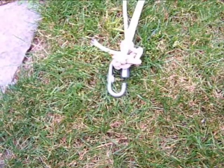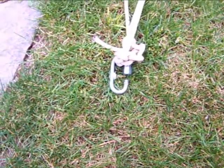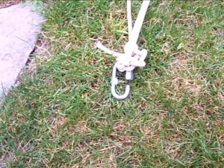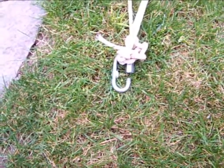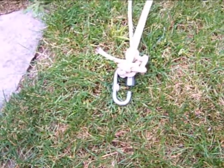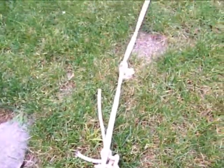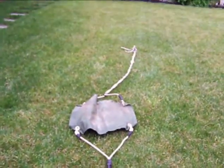This end of the sling arm just has some sort of a doohickey thing that I can screw together so that it stays attached to the throwing arm. This end remains attached to the throwing arm, and it's the other end of the sling arm that gets released.